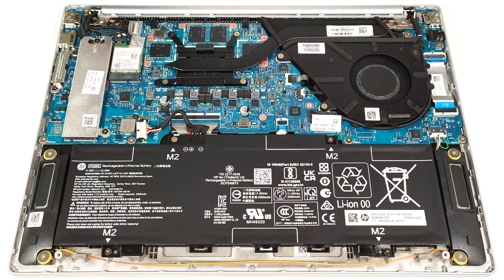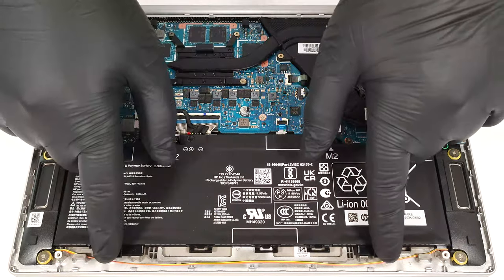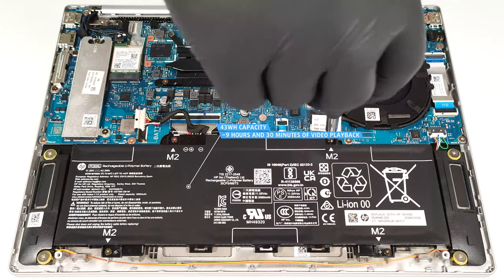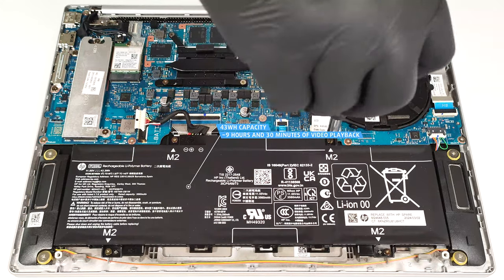This laptop has a 43-watt-hour battery. To remove it, unplug the connector from the mainboard and undo the four Phillips-head screws that fix the unit to the chassis. The capacity is enough for around nine hours and a half of video playback.